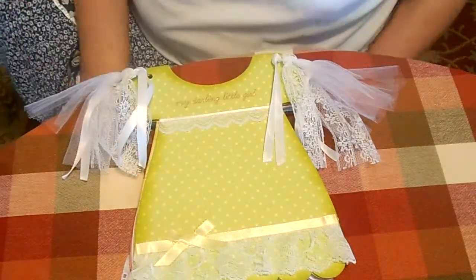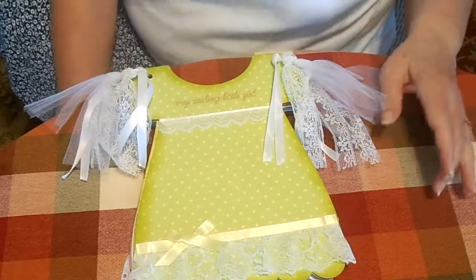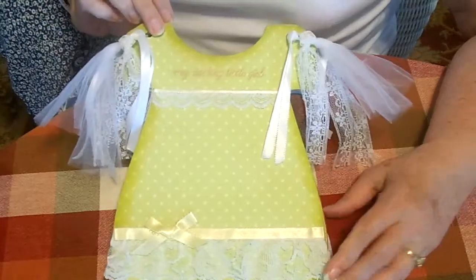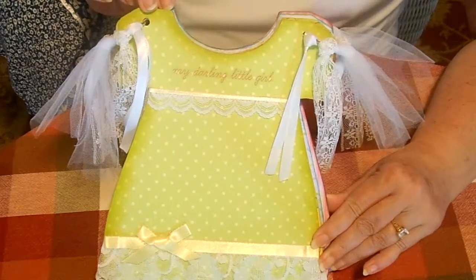Hi friends, it's Gloria from Golden Bucket Farm. I'm the Jersey Lady 1 on YouTube and today I'm sharing a baby girl dress chipboard album from Sawcrafters on Zibbit.